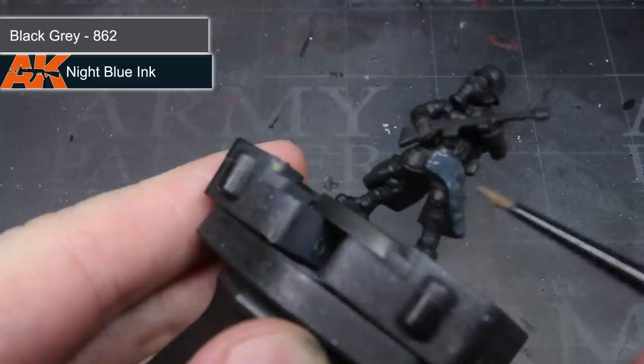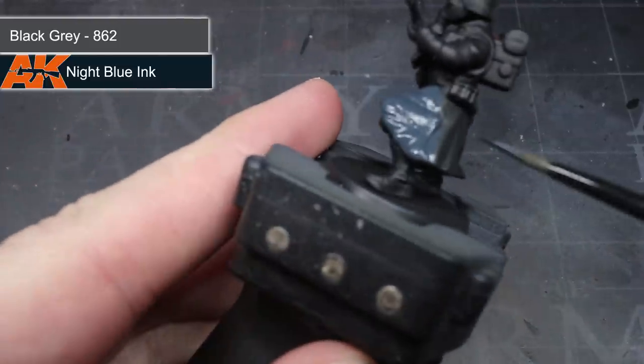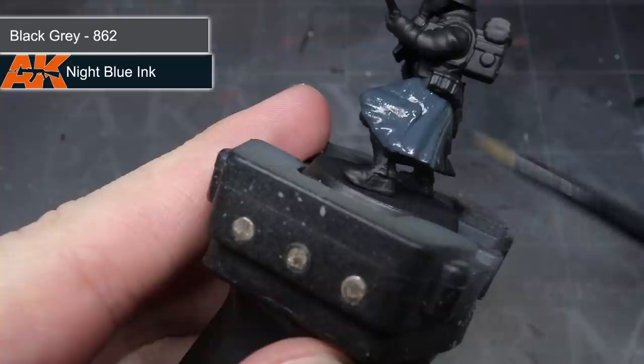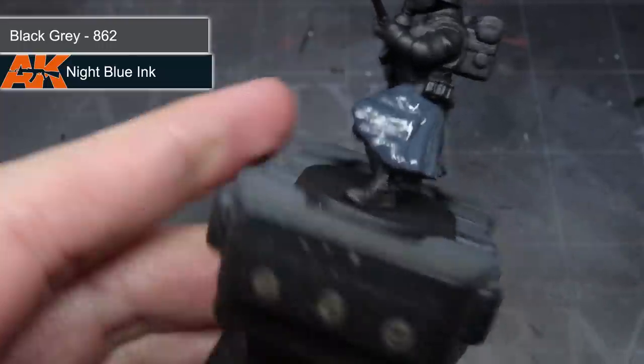With this mixture, I then began to paint over the coat, trousers, and shin guards. The first layer is quite translucent due to the thinner, but once it had dried — which didn't take too long — I set about applying a second layer to give me a good starting colour of dark blue.